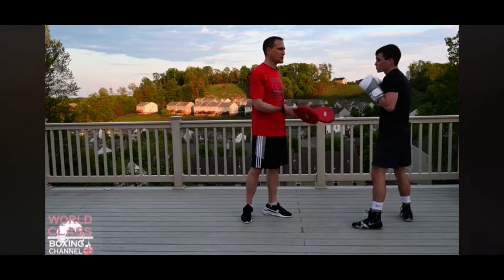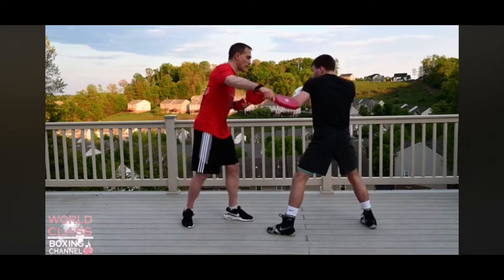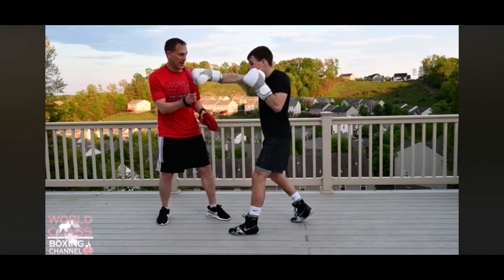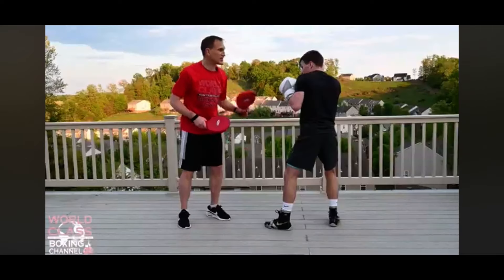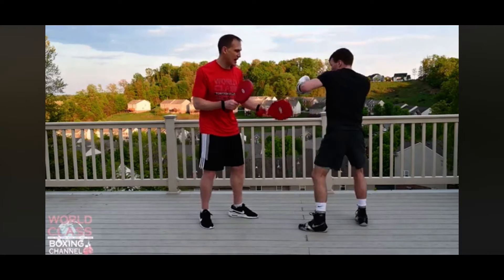There are 12 steps in this footwork and 11 punches. He's going one, two, three, then four — then he's gonna throw a hook, right hand: five, six. Then he's gonna go back: seven, eight. Then he's gonna punch back with a right hand and a hook: nine, ten.